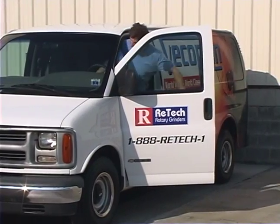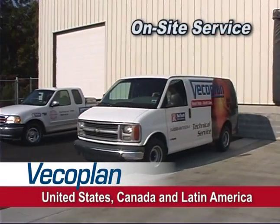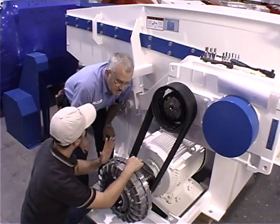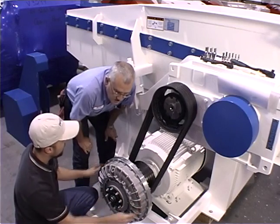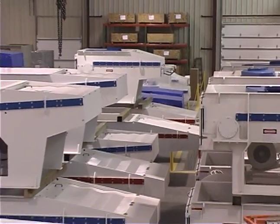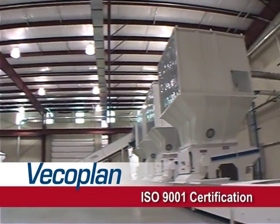An extensive parts inventory and the best support staff in the industry ensure quick turnaround for parts replacement or repair. We provide on-site service too, with factory-trained technicians available throughout the United States, Canada, and Latin America. VecoPlan is known industry-wide for its first-rate products backed by first-rate service — the machine behind the machine. That's because every VecoPlan shredder is designed, tested, and built in our own factories to the highest standards.